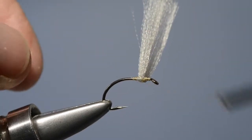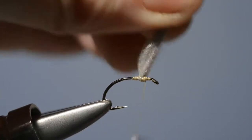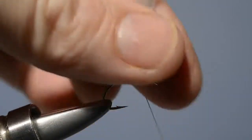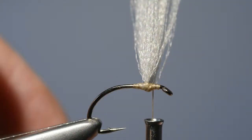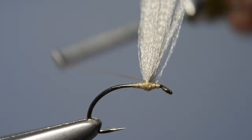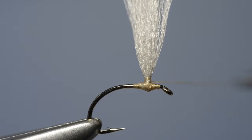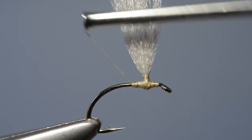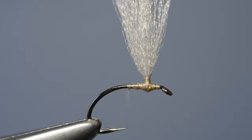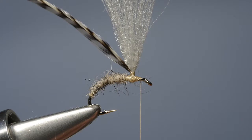Make a couple of turns behind the wing itself, then pull it up really hard and apply further turns around the base. With the two strands now in an upright position, we just run a few turns of thread around the base to provide a little point of rigidity on which to apply the hackle, and then we carry the thread on down the shank to the bend.